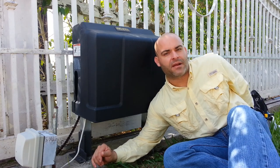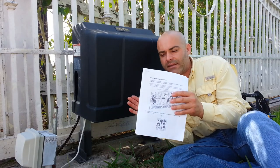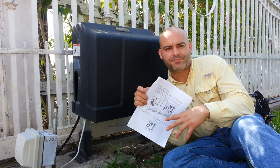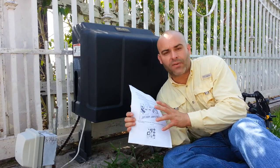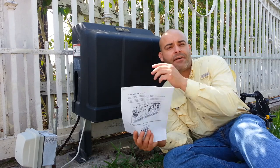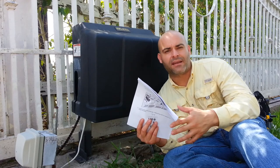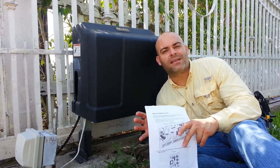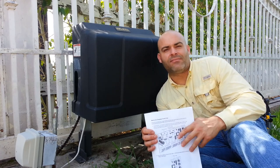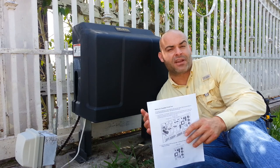I went ahead and printed up all the instructions. You can go to the website — I'll put the link in the description. They pretty much have all the troubleshooting questions, and that's how I found out about the resistance of the wheel on the gate. These are all things that you guys can do. I ended up installing this all by myself; it wasn't very hard.